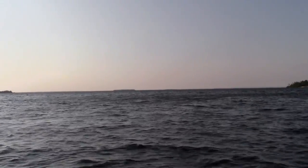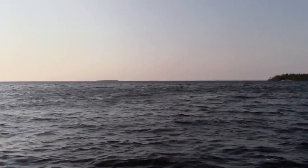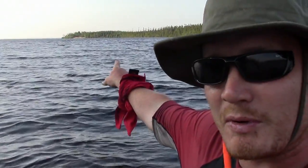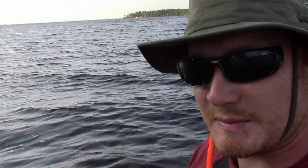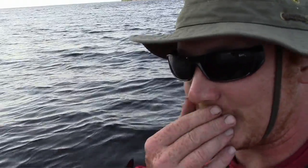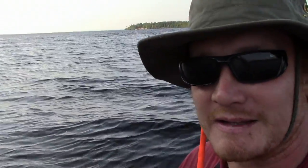Well there it is folks — the big part of Kosagami Lake and you can see the lodge. It's closed at this time of year but it's right over there on that point. I'm just going to camp in the protected bay here, maybe try to get a fish before dinner, but I'm hungry and tired — long paddle into headwinds today.